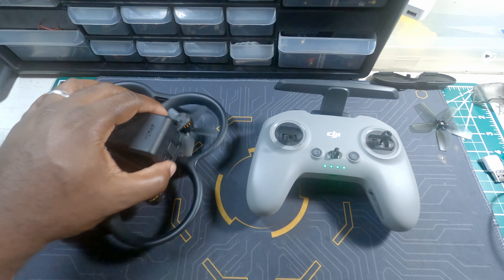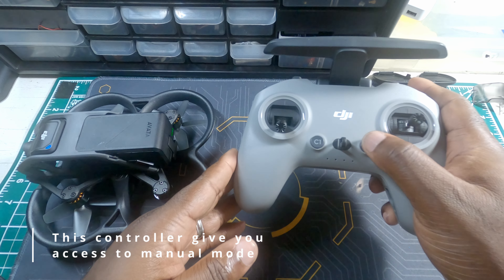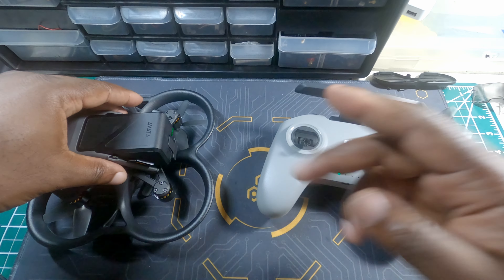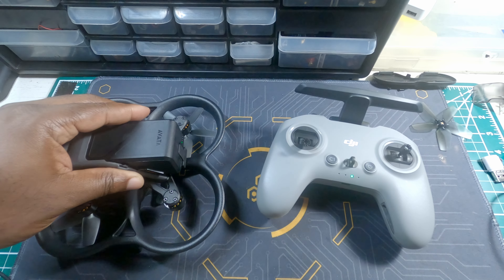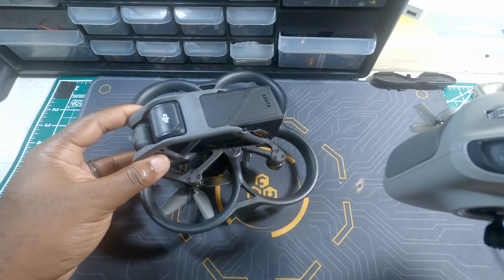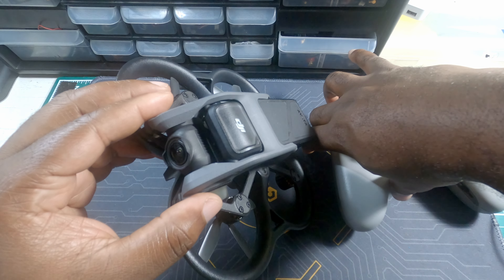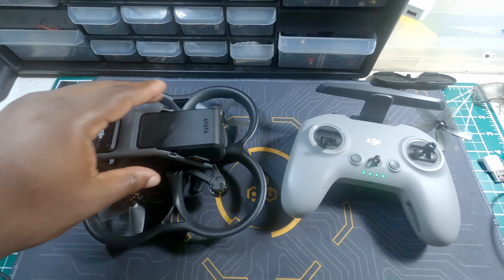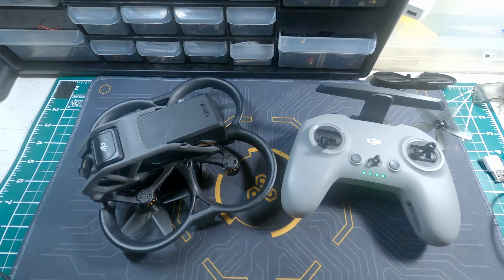Turn on the controller, then turn on the goggles. Press and hold the power button on the controller until it starts beeping. On the goggles, do the same — hold the power button for about a second. That's all you have to do — it connects. I can control the gimbal from the controller, and that's pretty much all you have to do to connect your remote controller to the Avata. Just put the props back on and take it for a spin. Thank you guys for watching, see you on the next one.